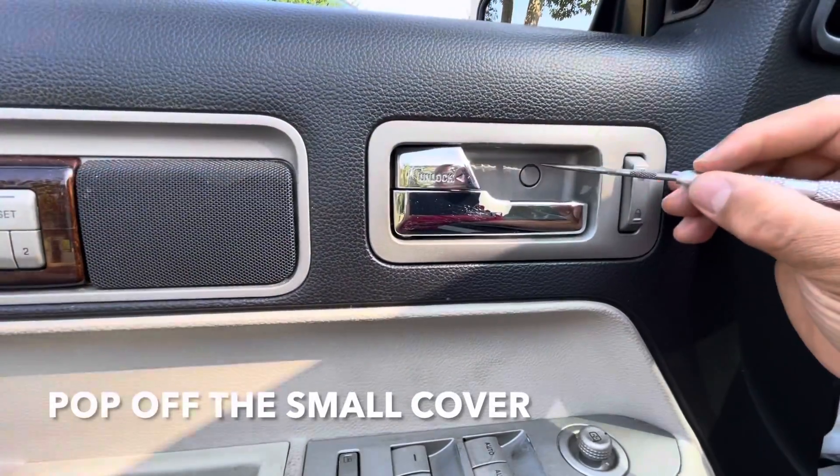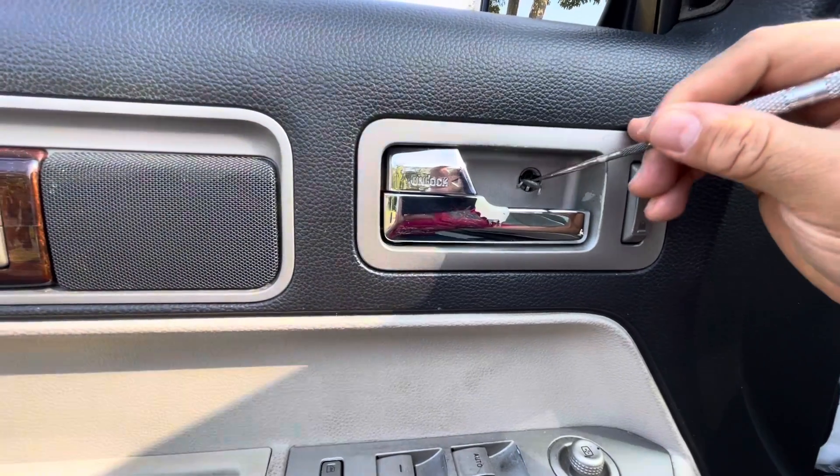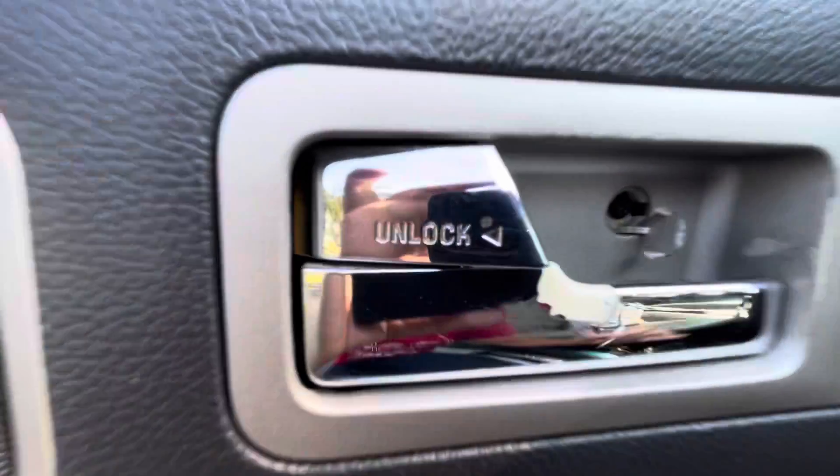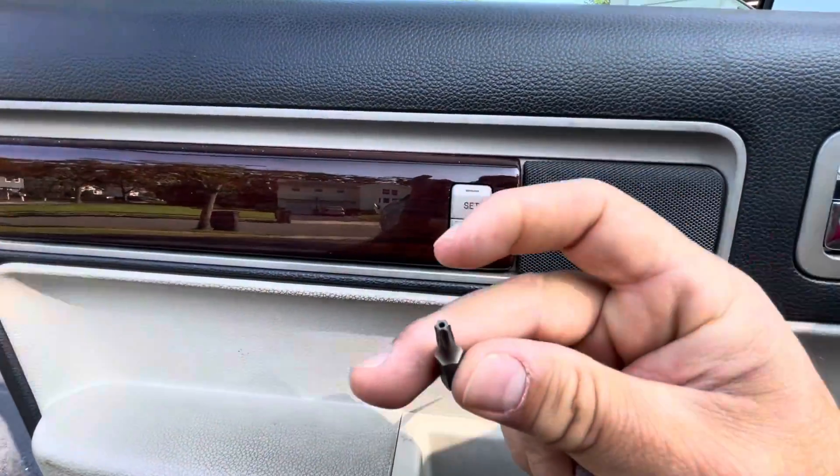We're going to start by popping this little cover. Get yourself a little pick like this and pop it from the top — it's just going to hang there. There's a little torx screw in there, and it looks like a little star.